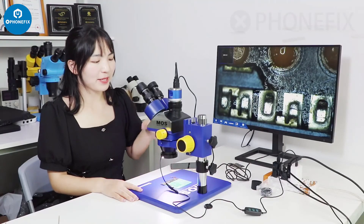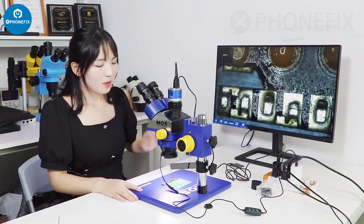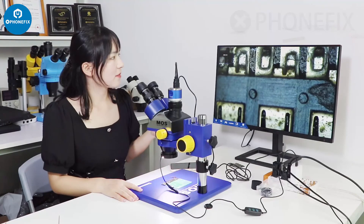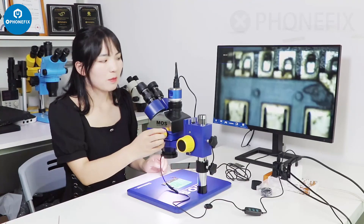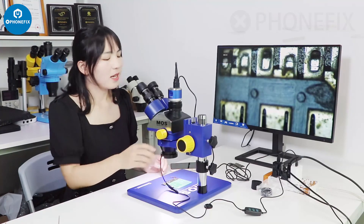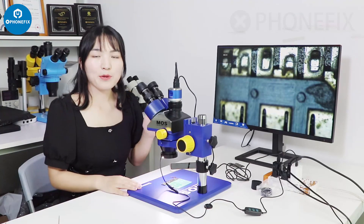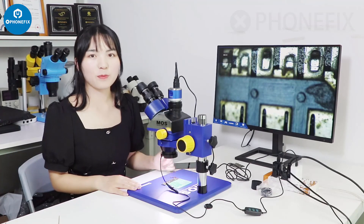In this video, we have shown you how to use this microscope and shown the effect on the display. The microscope image is very clear, and you must adjust the shutter load accordingly. At the same time it's very clear, and the microscope can be used for all kinds of soldering work. You can buy it from our fix shop.